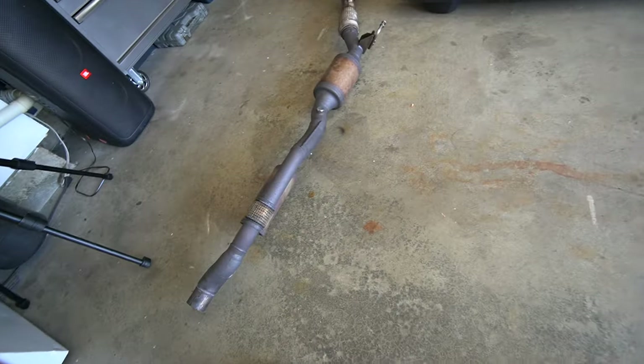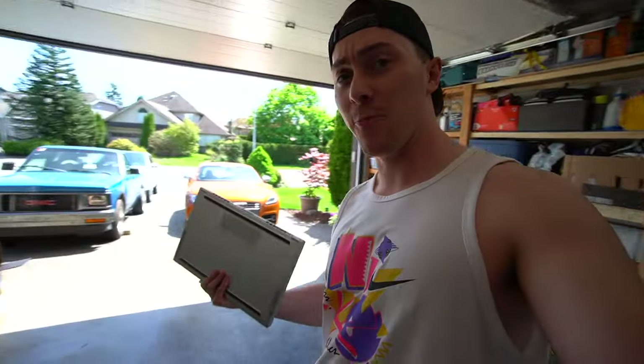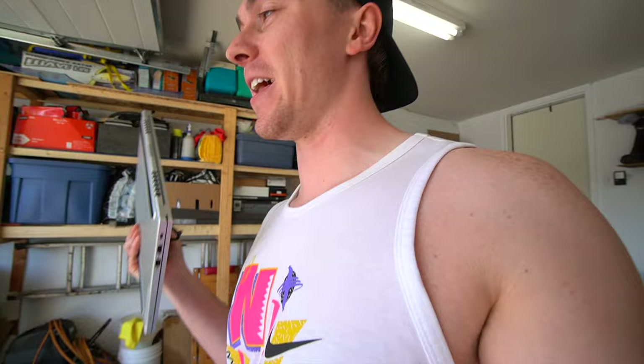In the last video we ditched our super restrictive stock downpipe with both the cats in it and threw a catless downpipe into the MK2 TTS. Today we're going to be tuning it so we can take advantage of the new power that our TT is going to unlock with some Unitronic Stage 2.